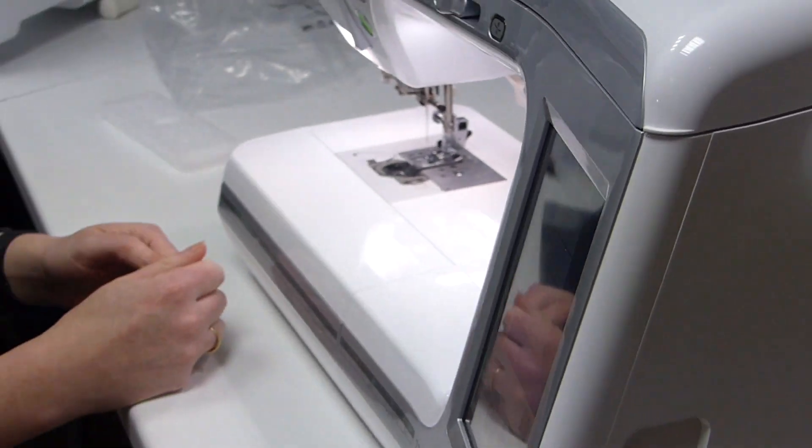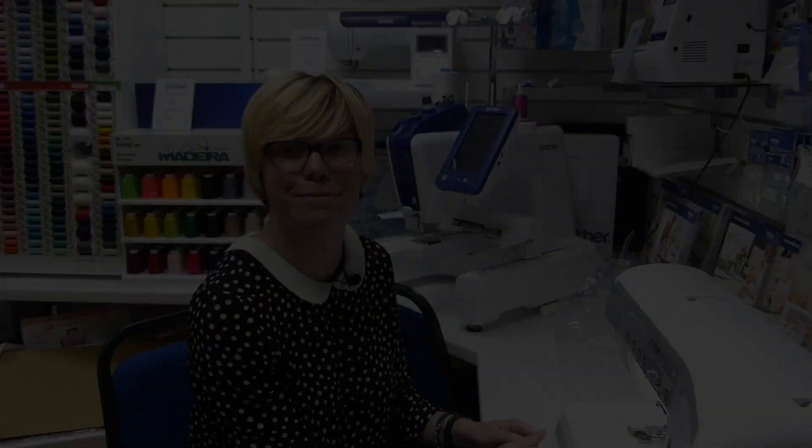And that was the V5 combined sewing and embroidery machine — you have the sewing machine.